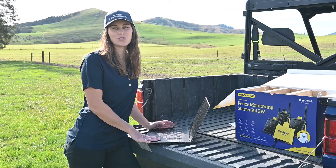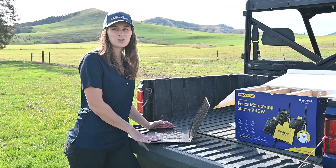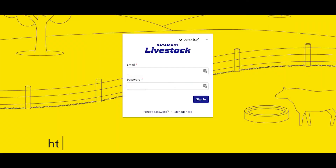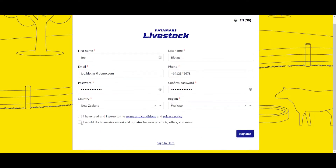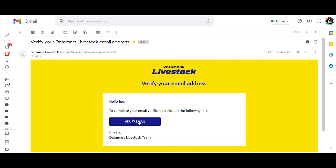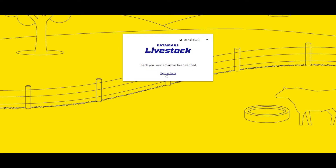Before we jump into the install, we need to set up the Datamars Livestock software. It is recommended to use a computer or laptop when creating an account. Go to monitoring.livestock.datamars.com and click sign up. Complete your details, then click register. You will receive an email to verify your email address. Click the link in the email, then in Datamars Livestock, choose to sign in.